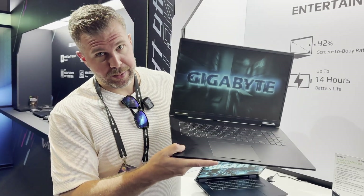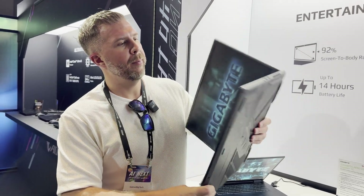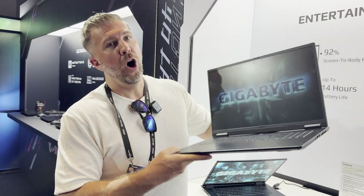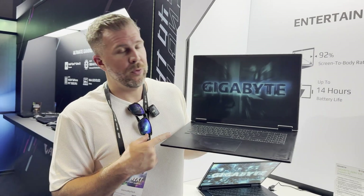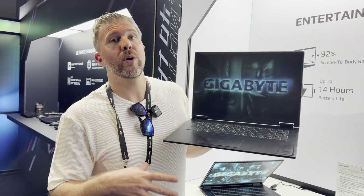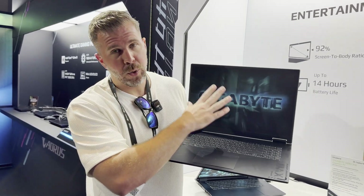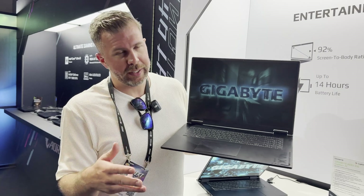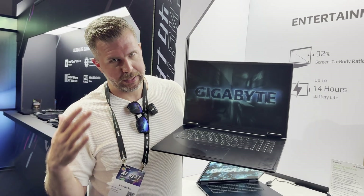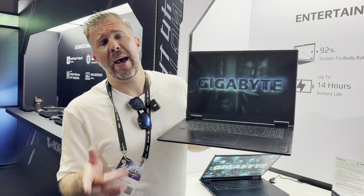Overall, if you can get this laptop at a discount compared to the competition, it's a viable option — but know all the info before choosing it over other available options. Hopefully I can get these laptops in for testing to see full performance. Also worth noting: all Gigabyte Gaming, Aorus, and Aero laptops feature a 1080p webcam with infrared for Windows Hello — a really nice premium feature.